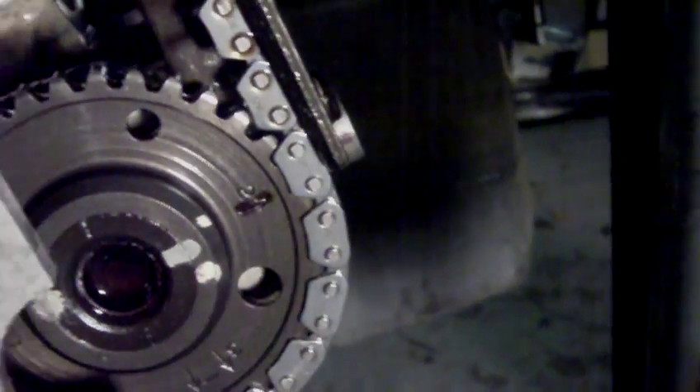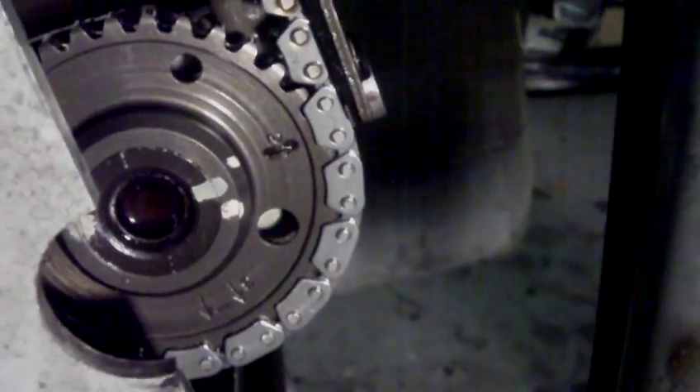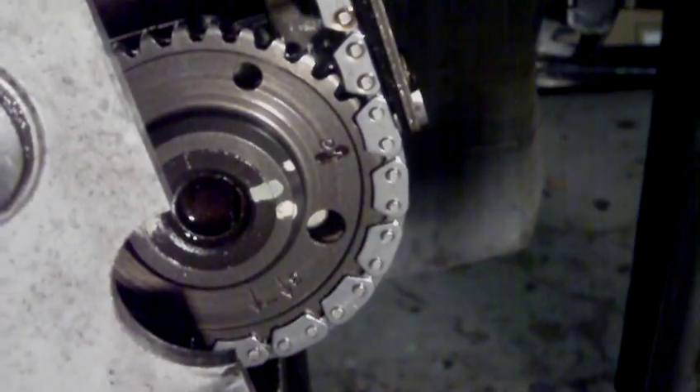I did put a new chain on it and a new tensioner. I've had a lot of problems actually, and it's all down to the Suzuki service manual. I'll explain that.